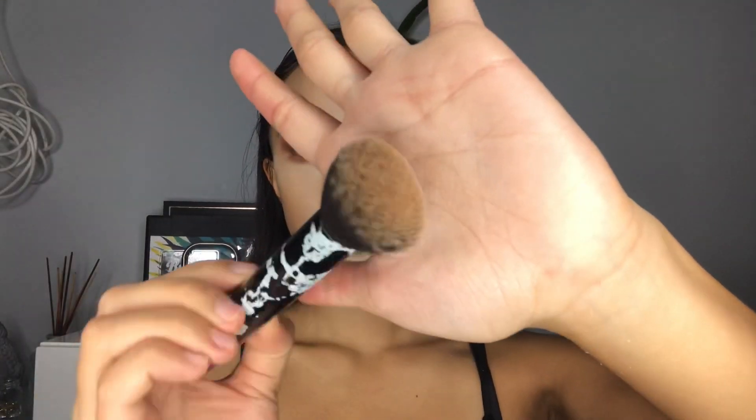Now I'm going to be taking a packing brush and using the excess powder to set all of my face. As you guys can tell, in the beginning I didn't set my whole face with powder because I like to do this step so that I don't use a lot of powder.